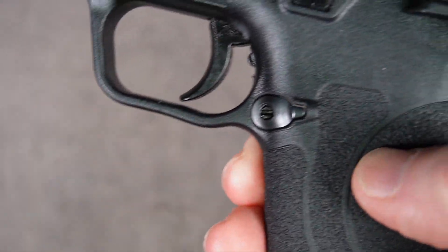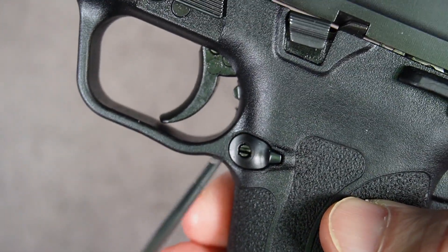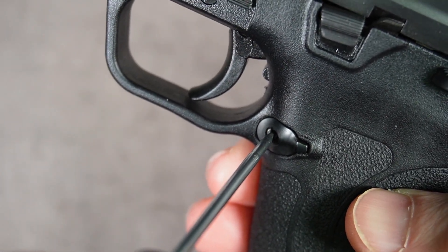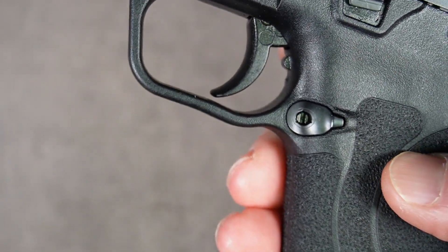Turn the gun back over. Go back to the plunger release and now press down gently and turn it clockwise to lock it in place — just a quarter turn. Now it's locked in place.